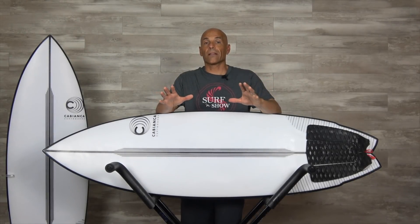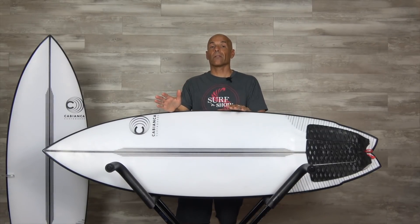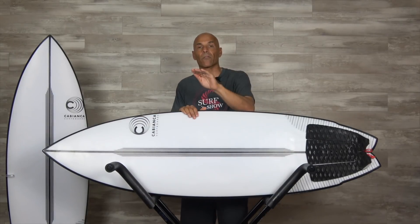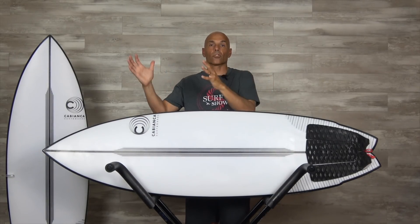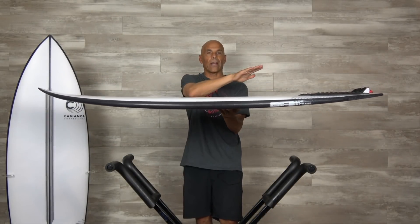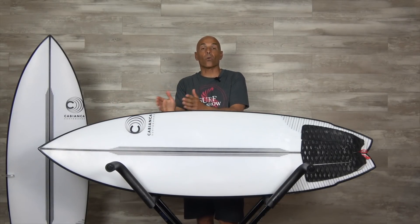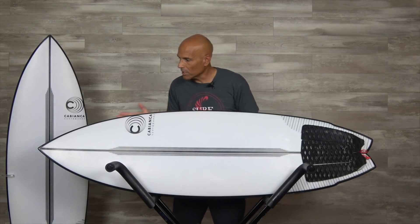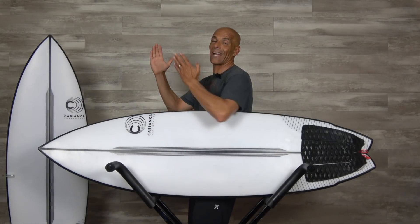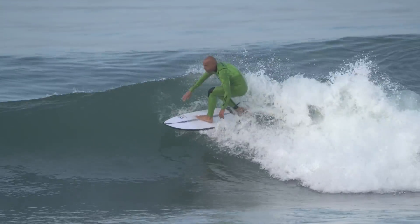The Uber Twin falls into that high-performance twin fin board category. When I talk about high-performance, we automatically go to high-performance shortboards and it's about the rocker — but there's not a lot of rocker here, it's got low entry and low exit. I'm talking more about the outline. It reminds me of that small wave performance board or daily driver. It's relatively sleek in the nose area, so when I come off the bottom and want to do a nice carve in the pocket, it isn't going to catch on me — it'll give me the ability to drive that turn as hard as I want.